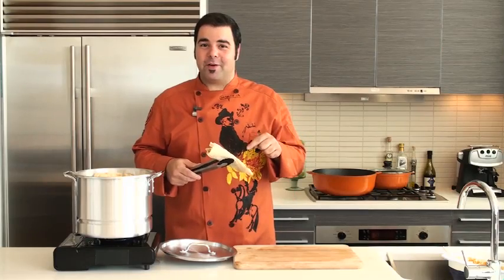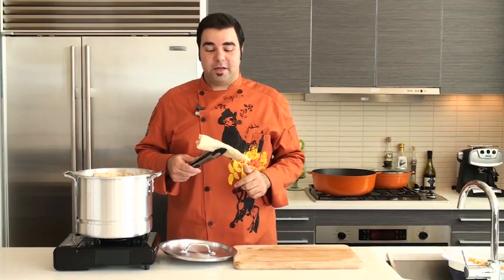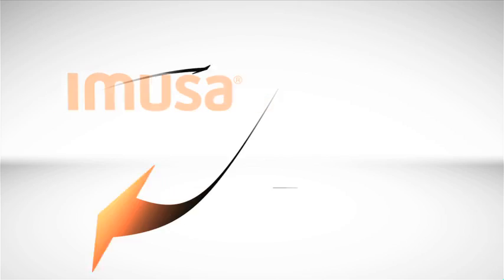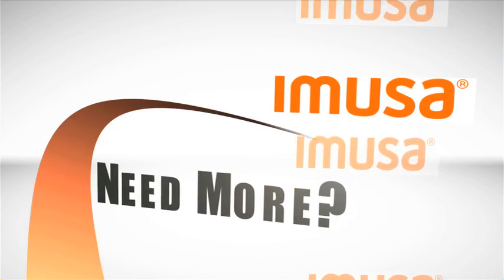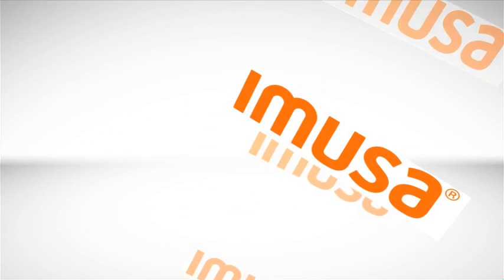This makes me very happy. Using your Emusa tamale steamer, you can make any tamales you want — even pumpkin pie tamales. I'm George Duran. See you soon. For this recipe and many more, check out Emusa's website at www.emusausa.com.